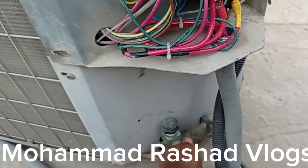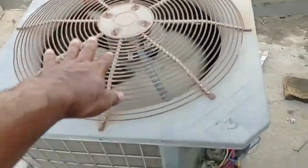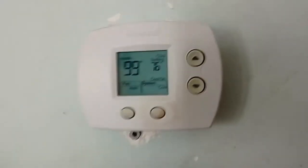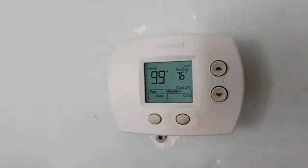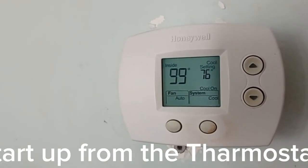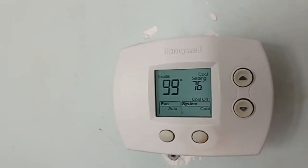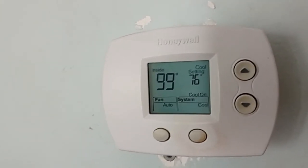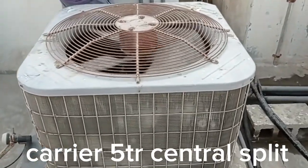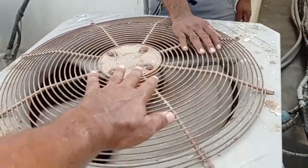It's working — fan also working. This is Mr. Khalid's room. Just now I started it — it's working. Compressor started, fan also working. I go now to the outdoor unit and check the compressor. This is Khalid's AC — 5-ton outdoor unit. Compressor working, fan also working.